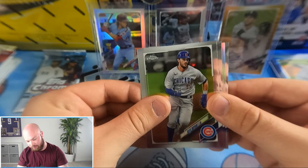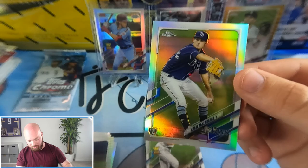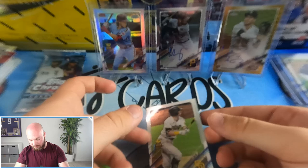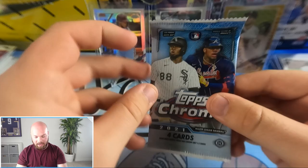See if we can close this box out with a nice numbered card or rookie refractor. Chris Bryant, Masahiro Tanaka, and a rookie Shane McClanahan base refractor — very nice. On the back we got another nice base rookie card of Jake Cronenworth. Very cool — I'll go ahead and top load that one.